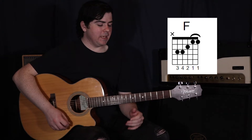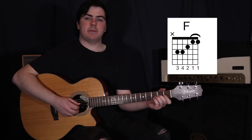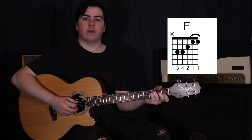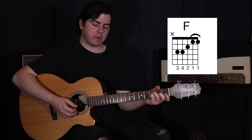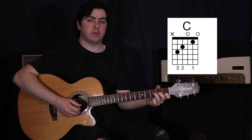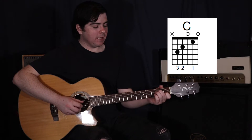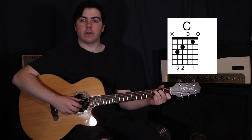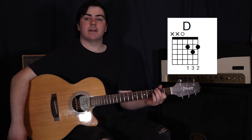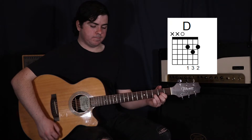Then move to an F. We're going to bar the first and second strings in the first fret, add your second finger up to the third string in the second fret, your third finger up to the fifth string in the third fret, and your fourth finger just below that on the fourth string in the third fret. Just hitting the fifth, then the fourth string, and then the strum. The next three chords do one strum on each: a C, to a D, to a G. For C: first finger on the second string first fret, second finger on the fourth string second fret, third finger on the fifth string third fret. For D: first finger on the third string second fret, second finger on the first string second fret, third finger on the second string third fret. Then our G again.